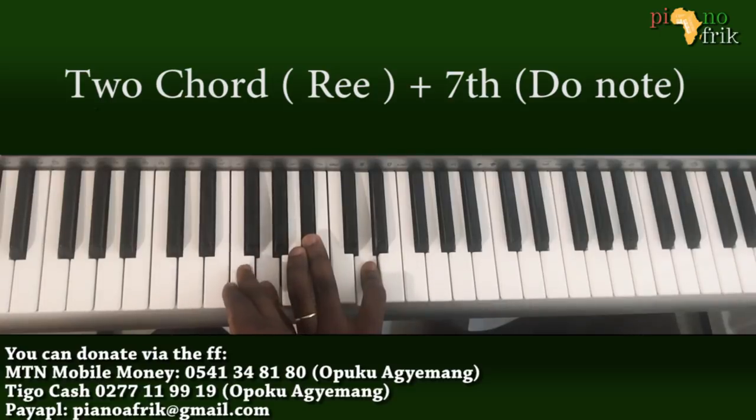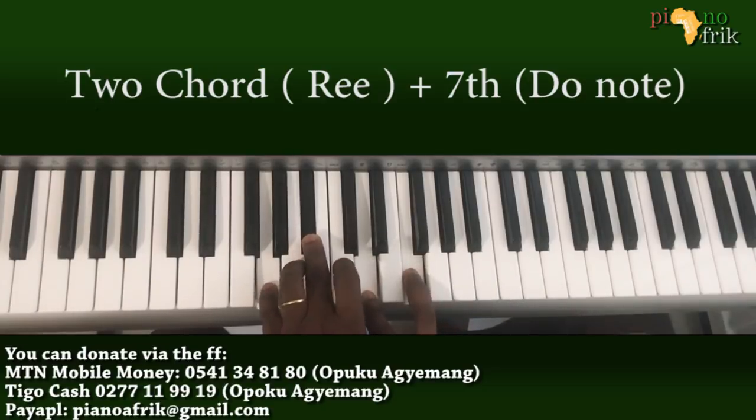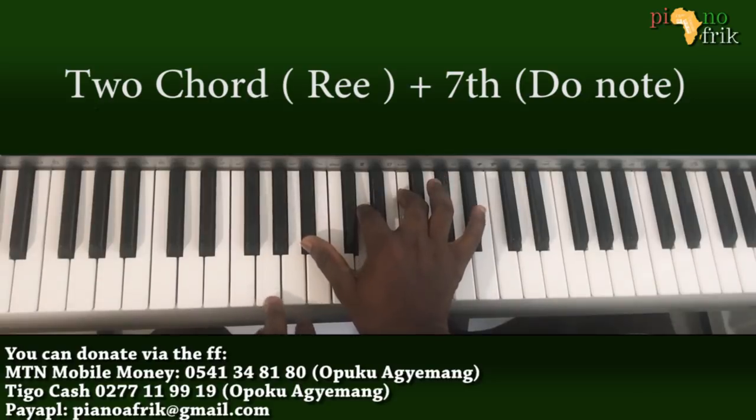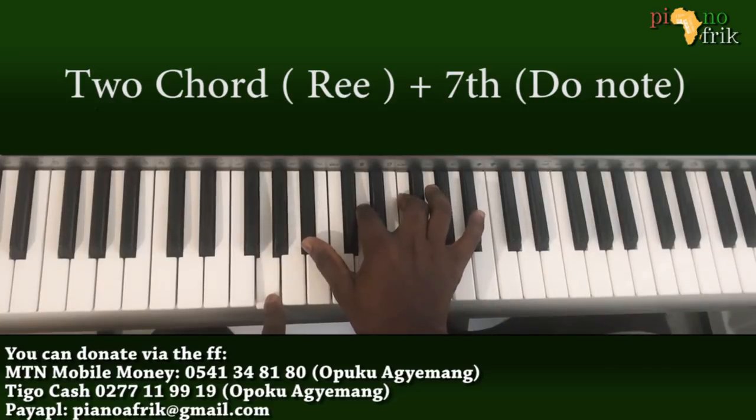F will be the 7th of G, so I bring it in on the right hand. The minor 7th of G is like playing the 4 over the 2. So this is the 4 — Bb, D, C, and F — and this is the 2, which is the G. Playing the 4 over the 2 gives you the G minor 7.